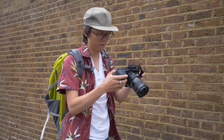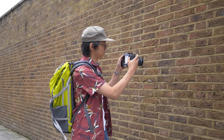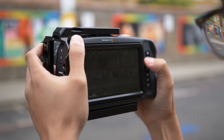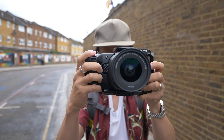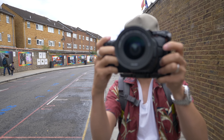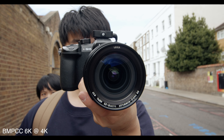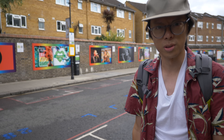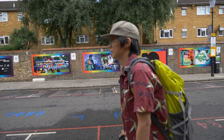When you press the button this one doesn't have much focus at all — I don't think it does anyway. Actually, hang on — it does focus. It's kind of random how it does it; it sometimes does focus, sometimes it doesn't. Yeah, it's no dual pixel autofocus, is it. You don't need autofocus with this camera.